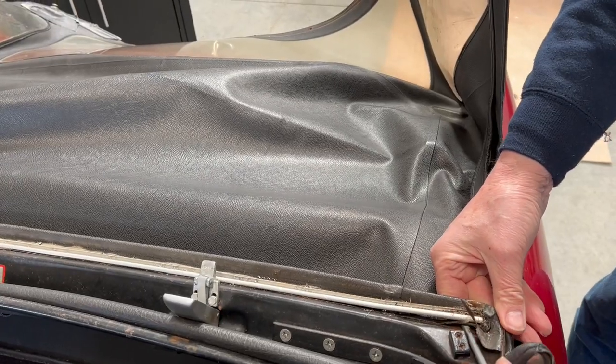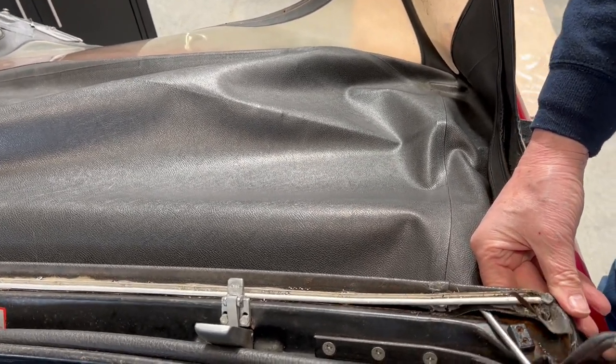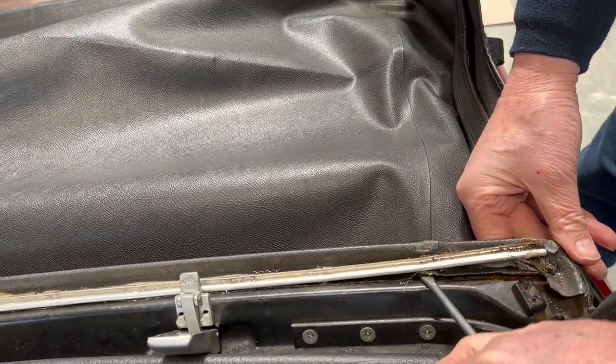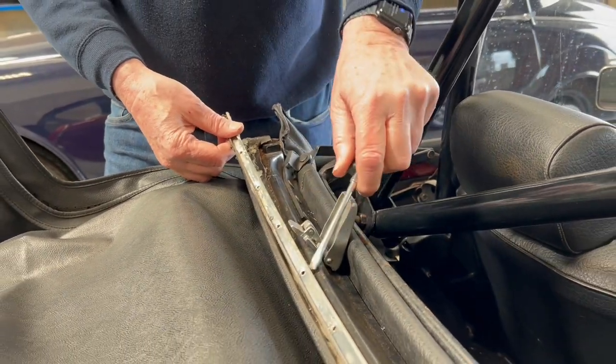Then with a screwdriver — often you're fighting off glue here at this point — just lift the aluminium seal retainer. Always use a new one of these, so don't worry too much if you have to bend it. It's a very inexpensive component and you'll do a much nicer job with a new one. So there it all comes off.